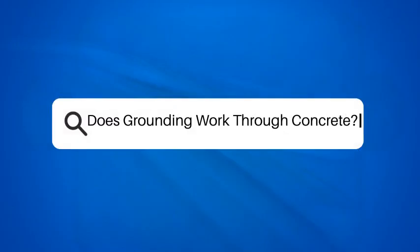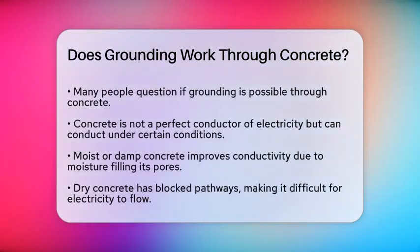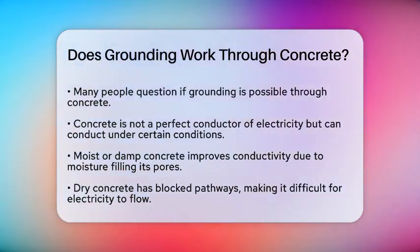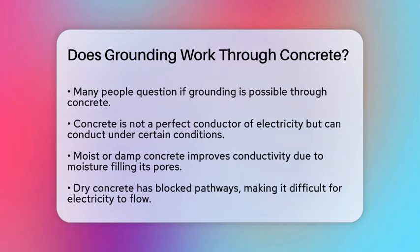Does grounding work through concrete? If you're curious about whether you can ground yourself through concrete, you're not alone. Many people wonder if this common material can help them connect with the Earth's energy. Let's break it down.